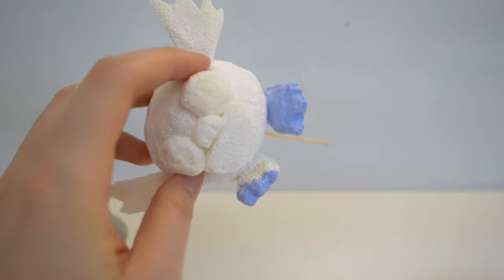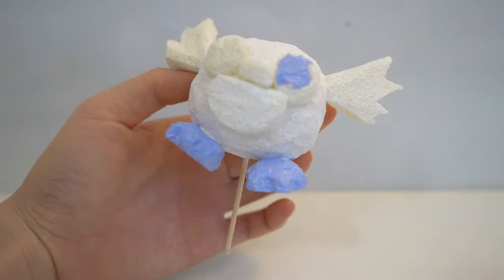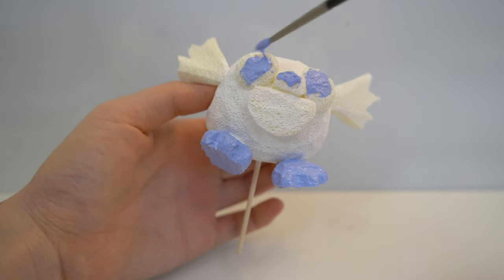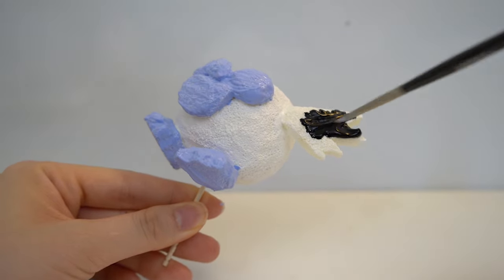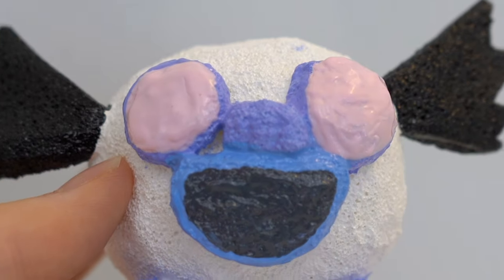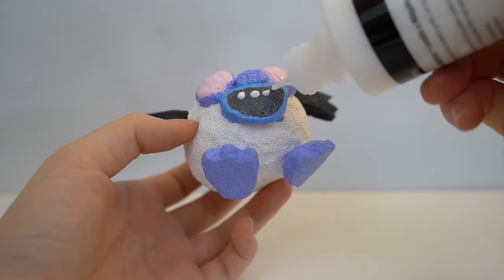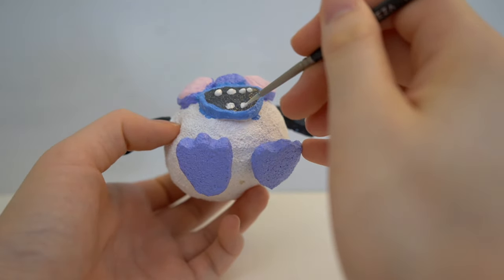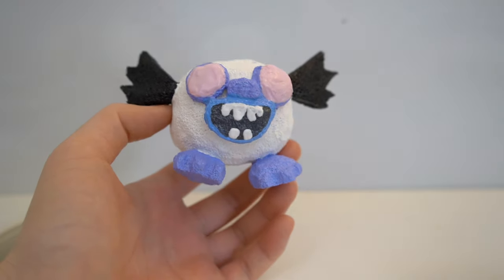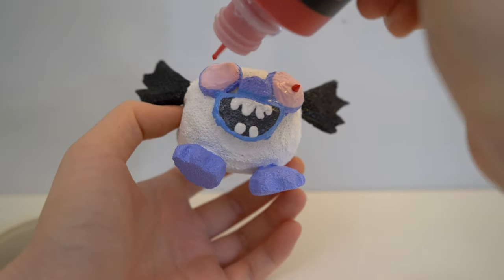After the purple color dries, you can go ahead and start with the second layer of the face. Then I painted the wings black. I added a pink layer to the eyes and then a black and light blue color to the mouth. For the teeth, I squeezed out dots of puffy paint and used a smaller paint brush to create the details. Then you want to use red and white puffy paint to finish up Debbie's eyes.